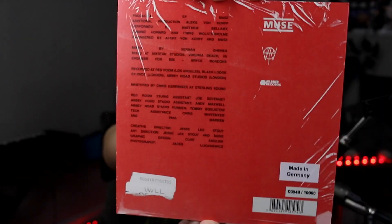The song was recorded at Red Room LA, Black Lodge Studios London, and Abbey Road Studios London. Creative director: Jesse Lee Stout. Art direction: Jesse Lee Stout and Muse. I kind of like how the front also looks like a movie poster with the credits at the bottom. I was a film student and I work in the industry, so I appreciate that.